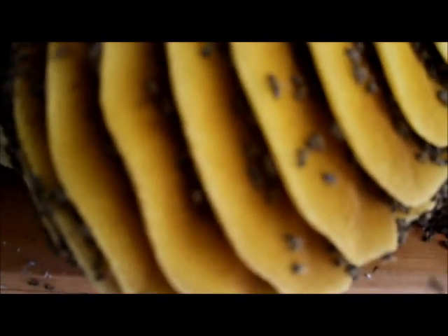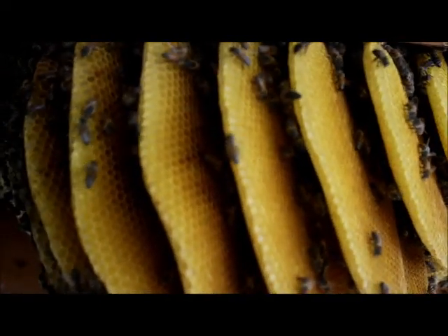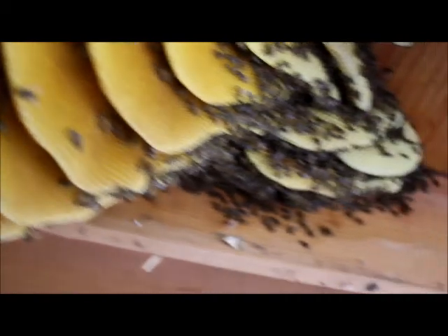These guys are about to be removed. Let me find my focus ring. See all the bees flying around — they're not real happy with me right now. I'm smoking them.